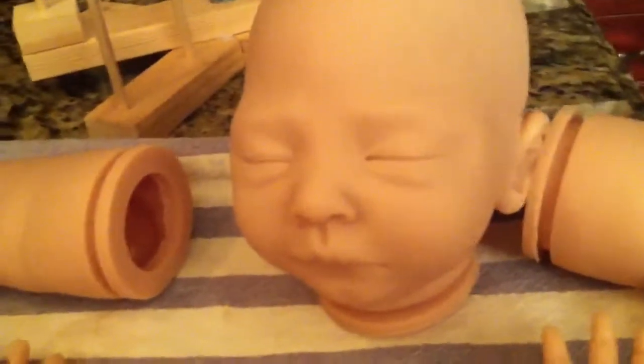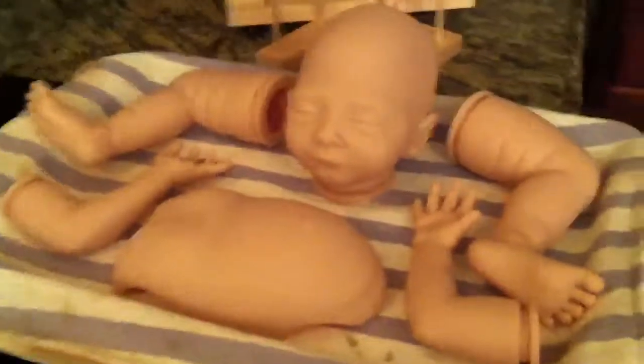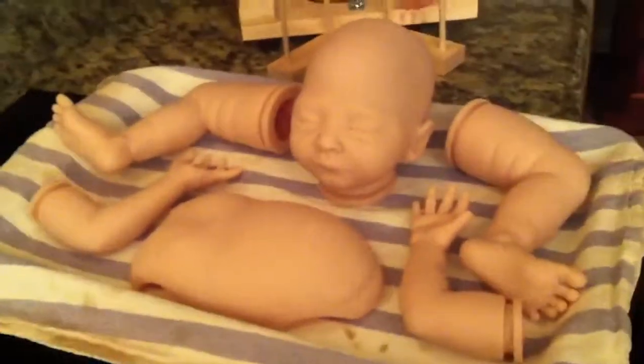Even if nostrils are super deep, they're hard to get realistic if they're really big. I don't like to open up the nose because it makes the vinyl susceptible to mold if you somehow get water in there. Oh my gosh, I love this kit so much — she's so beautiful! Love you guys, bye!